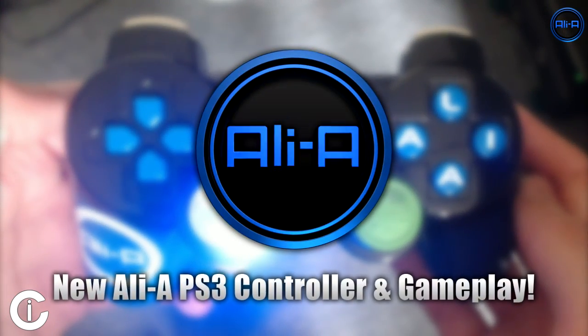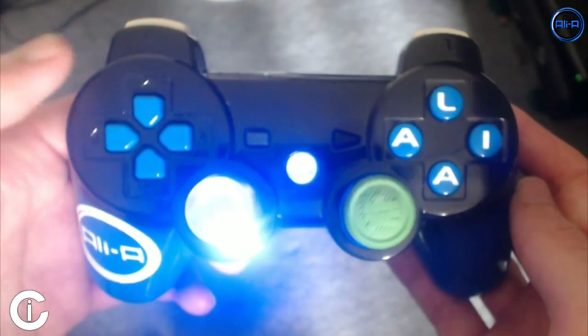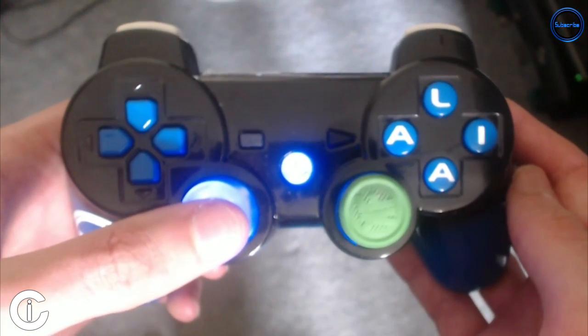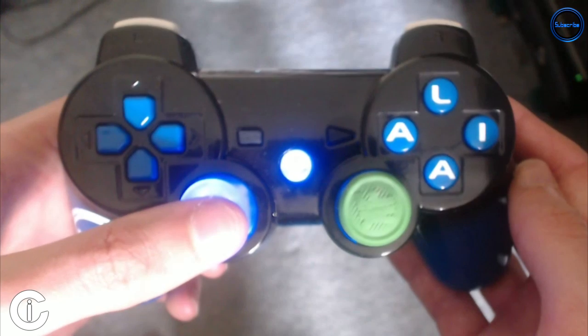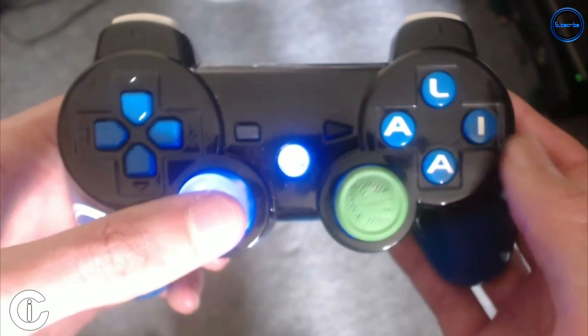Hello everyone and welcome, my name is Ali-A. Today I have the PS3 version of my Ali-A controller which is pretty damn awesome. You may remember the Xbox version of the Ali-A controller — I did a video on that a while ago. This is the follow-up version, this is the PS3 version, so now there's an Xbox and a PS3 version for everyone out there.